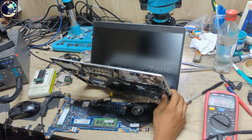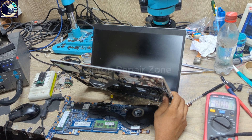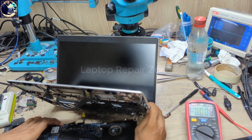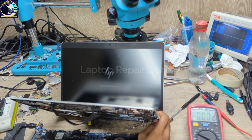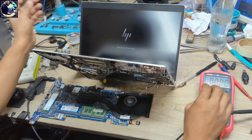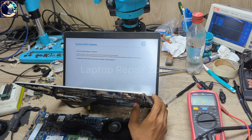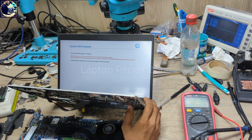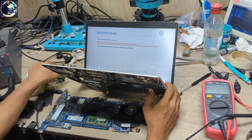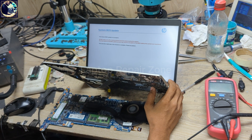Okay, it restarted — come on — okay, we have the HP logo! It was very easy to fix. I hope you all enjoyed this video. If you liked it, please hit the subscribe button and press the bell icon. If you already subscribed to my channel, thank you so much. See you in the next video — until then, stay well, bye bye.